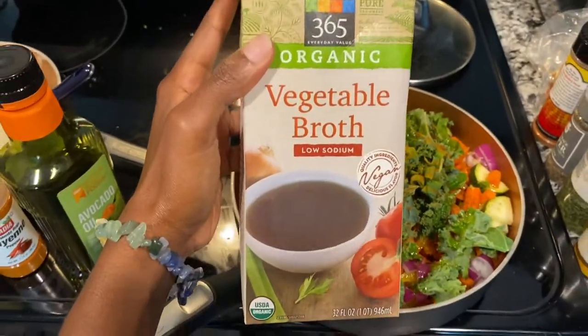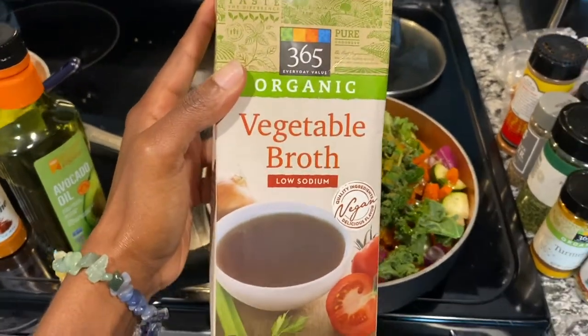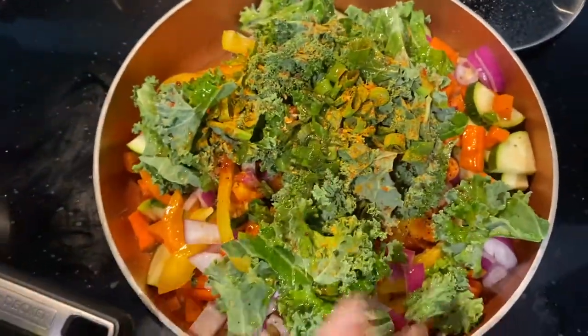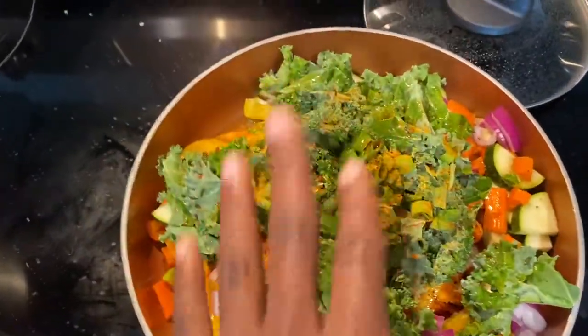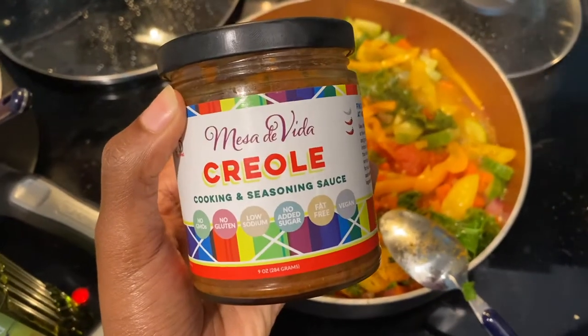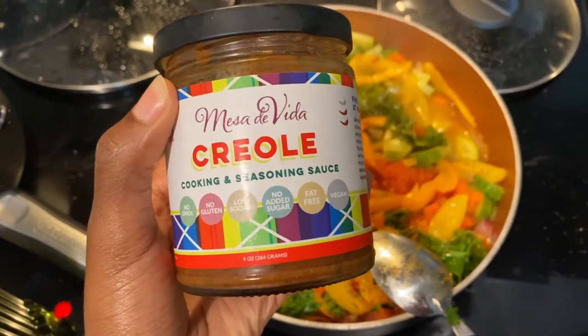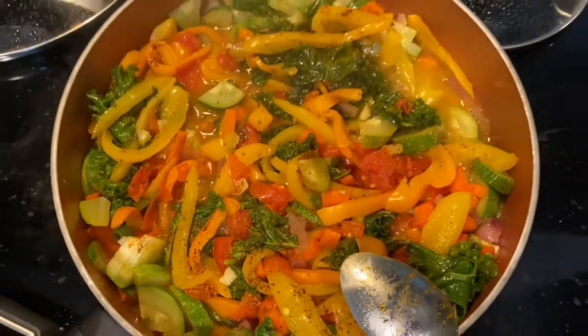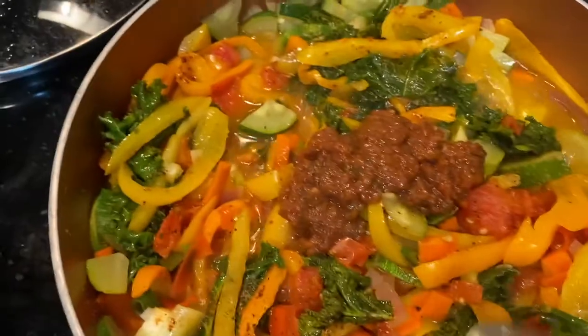This is the vegetable broth I'll be using — it just kind of covers the bottom a little bit. I have it on medium heat, and I'm going to push all the stuff down and put the top on so it can steam. Now I'm about to add this Masa de Vida creole cooking and seasoning sauce — this is how much I added. Now I'm going to mix it all together.